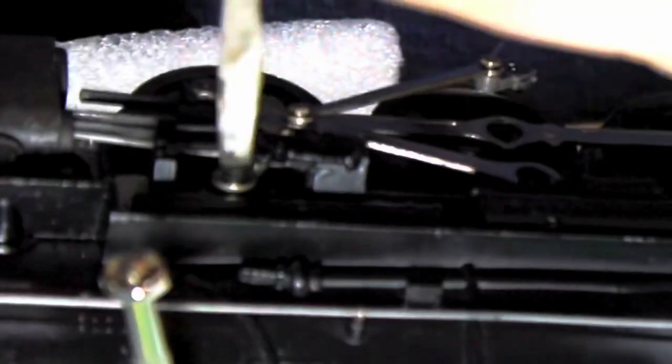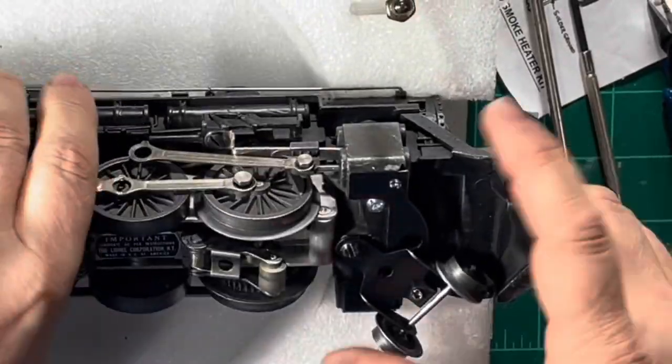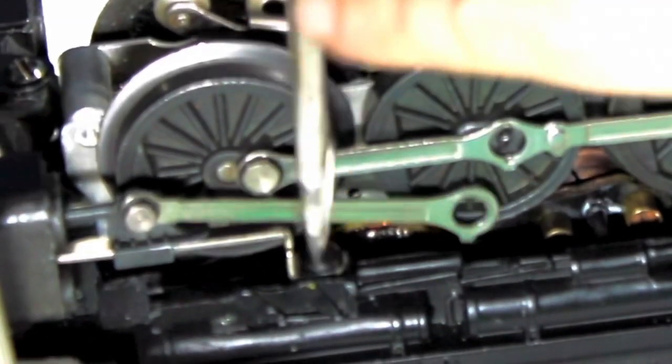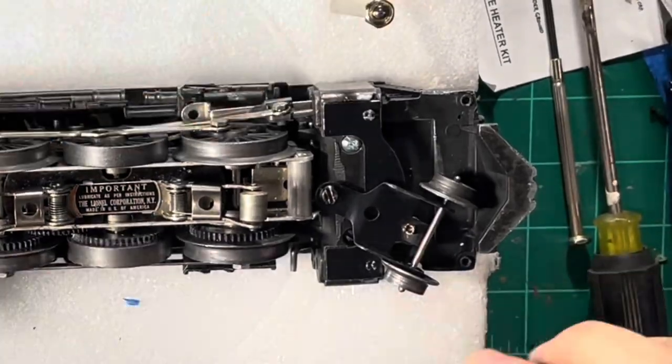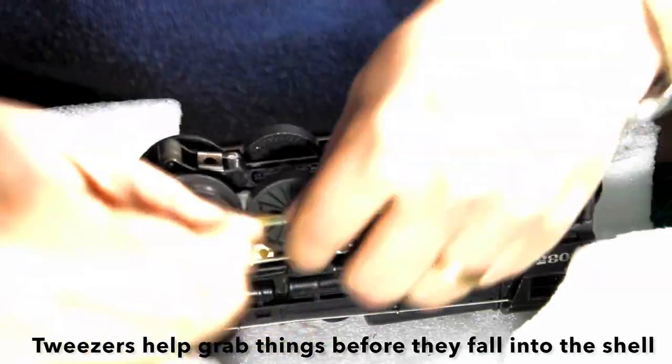Aside from dropping them on the floor, screws and pieces can sometimes fall either into the shell or onto the magnet traction motor. Keep an eye out for those — it happens all the time. I have searched the floor for many minutes only to find the screws magnetized to the motor.